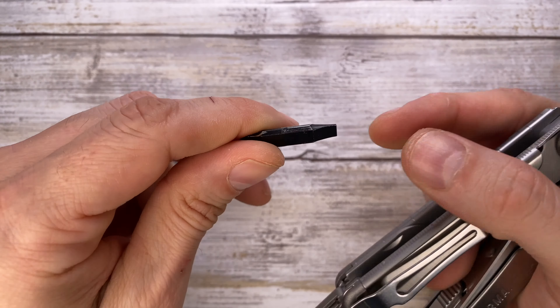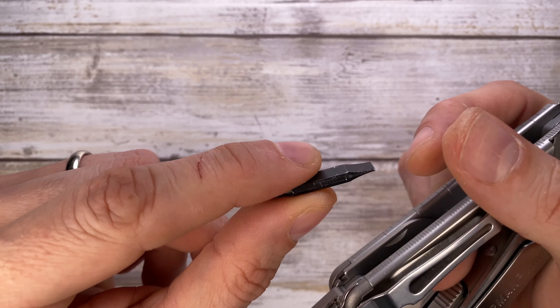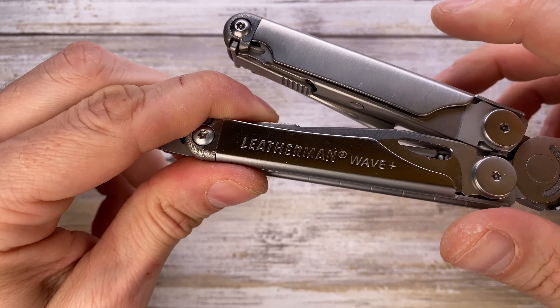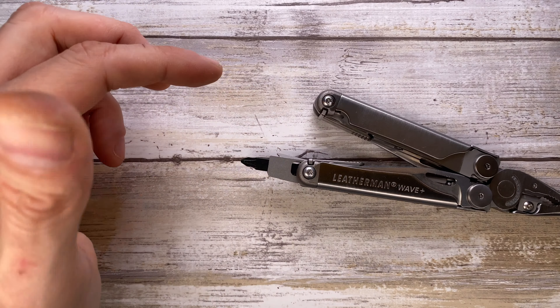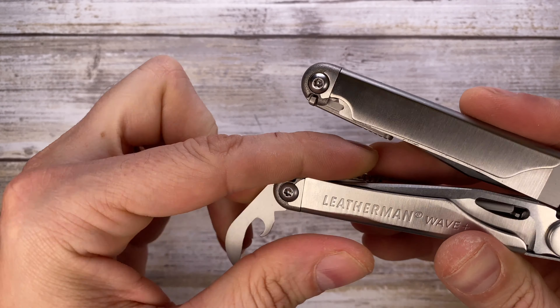On this side you've got your bits — they're Leatherman-specific bits, not classic hex bits you can easily find everywhere. They come in packages and have a specific shape. It's reversible, so you get two bits per piece with different options. Next to that you have your wire stripper, can opener, and bottle opener right over there.